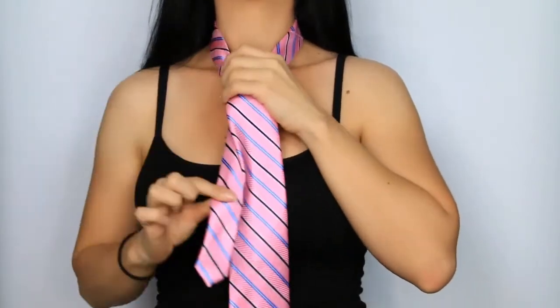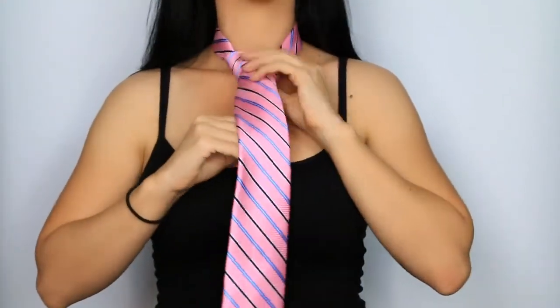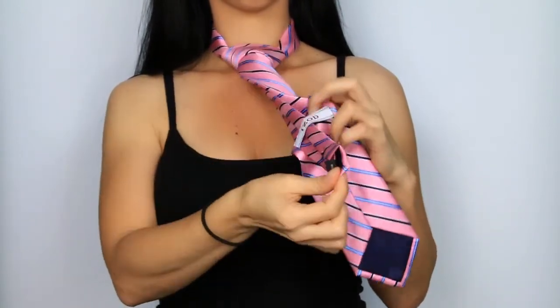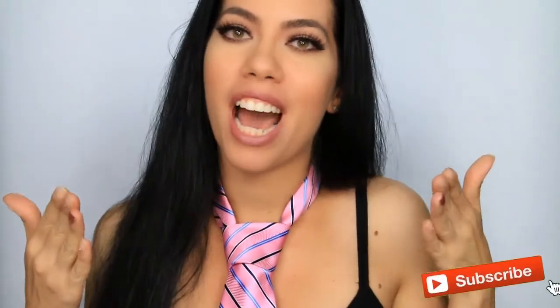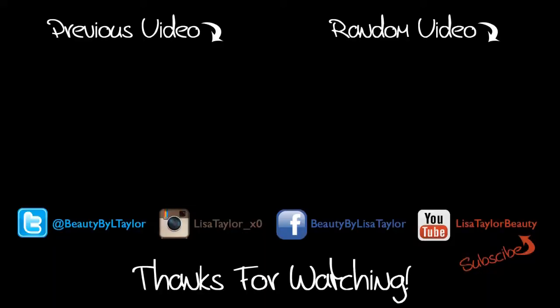Now taking the narrow end of the tie, pull it to adjust the tightness around your neck. And lastly, take the narrow end of the tie and place it through the loop on the back to keep the tie uniform. So there you have it — I hope you learned how to tie your tie. If so, please give this a thumbs up and don't forget to subscribe, and I will see you guys next week. Bye!